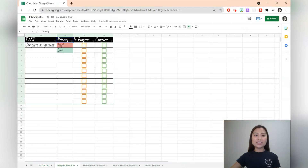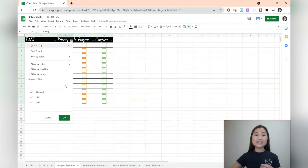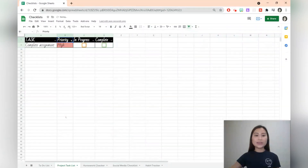The second idea is a project task list. We can then add a filter that allows us to filter, for example, for the priority. So let's say we just want high priority items, we can filter it and press OK.